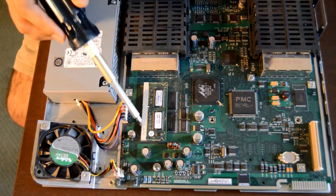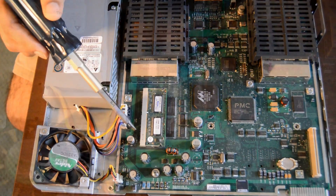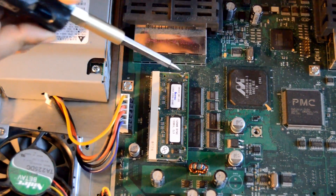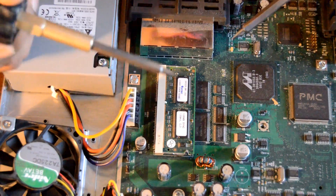And here is the DRAM — this is the one that we are changing today. In order to release the DRAM from the motherboard, it's very simple. As you see here, there are two latches that are holding the DRAM to the motherboard.